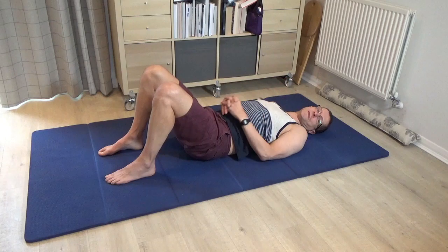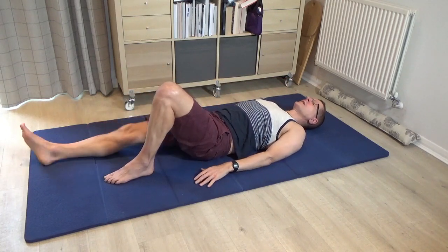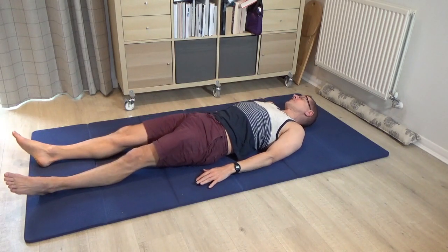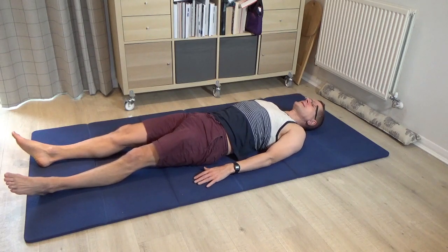Pause, leave that alone and just rest for a moment with the legs long. Then just roll the head and eyes a little bit from left to right, and come back to centre.